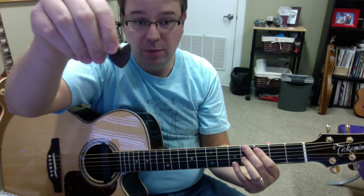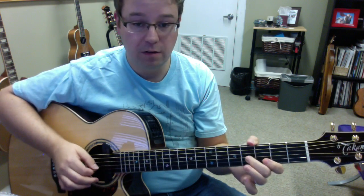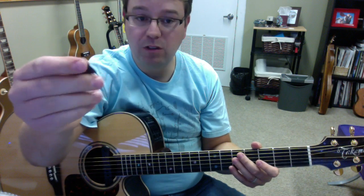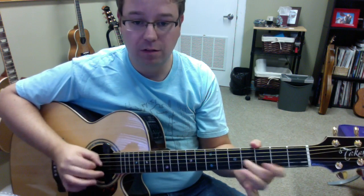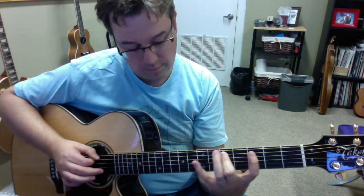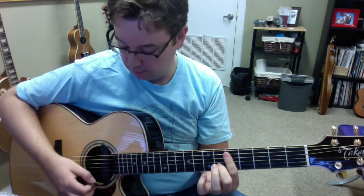I've been using this side of the pick because I like to pick single notes. Some people might like the pointy side, which will allow you to play fast notes. And of course you jazz guys out there might like that too.